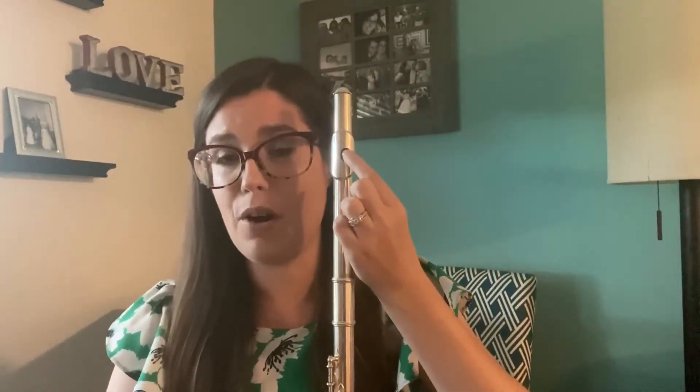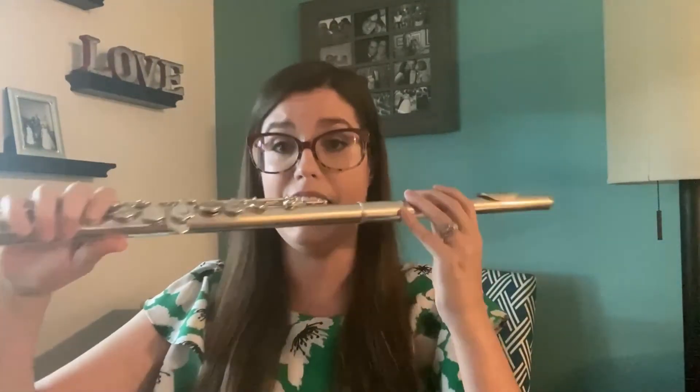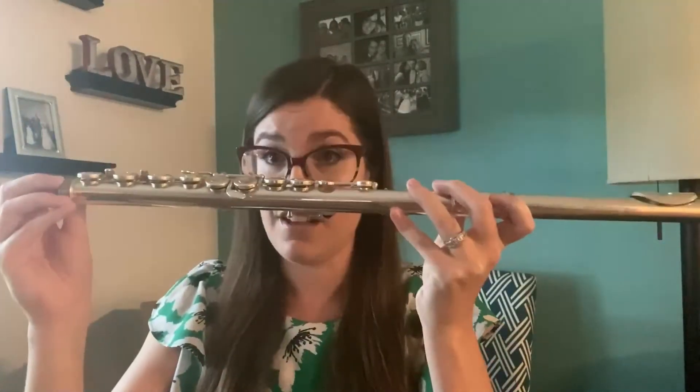After we've pushed the head joint in the correct amount, we want to make sure it's lined up properly. We're going to look at the tone hole of the flute — we want the tone hole to line up with the row of keys on the top of the body. The way I can tell is by pretending the flute is a telescope: look down the body of the flute with one eye and check that the tone hole is lined up with the top row of keys. Right now it's a bit too far over to the right, so I'm going to very safely twist and move the head joint so it's properly lined up with the body.